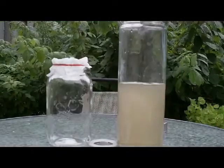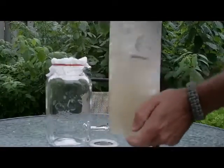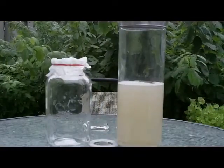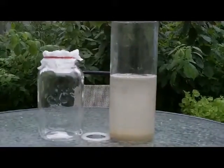So what we're going to do is add one little packet to one liter of untreated water. Shake it for one minute. And then what we're going to do is let it stand for three minutes. If you notice, the flocking agent is working right away.